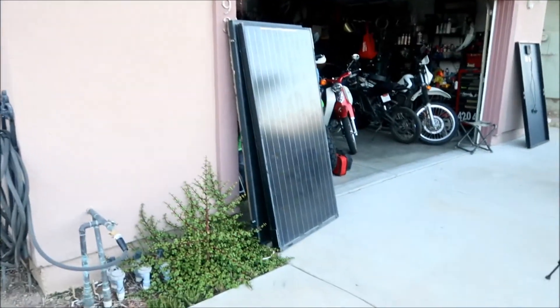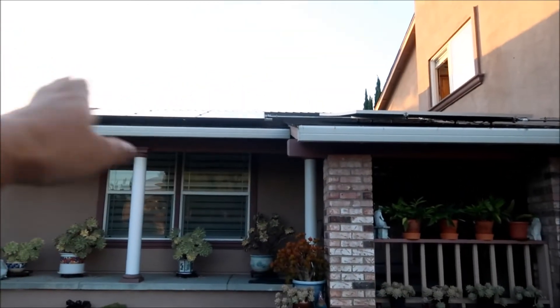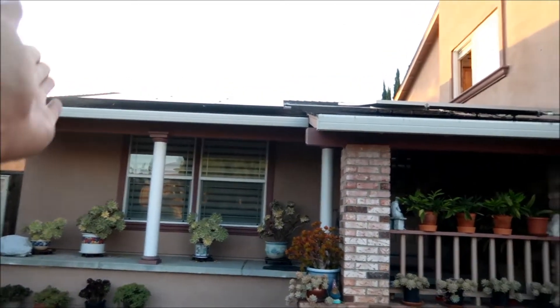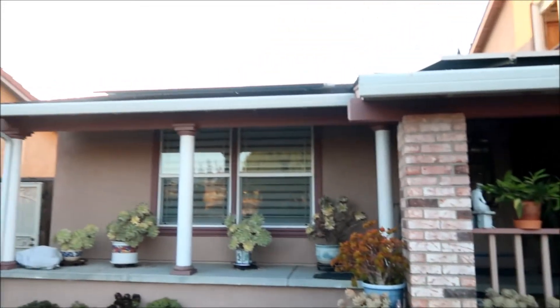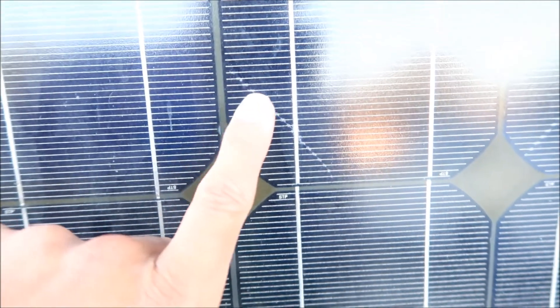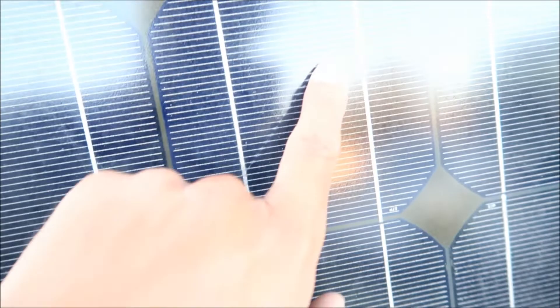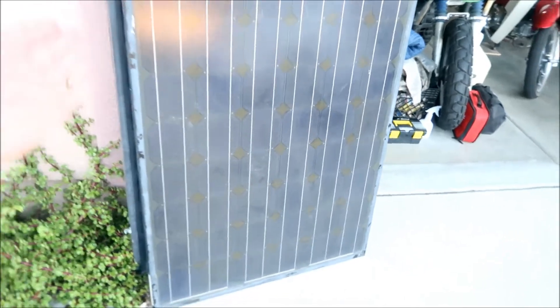I'm planning to install these on the left side of the existing panels. It might be a tight fit - I probably should have shifted the current solar panels over a bit when I installed them, since I put them about a foot from the edge. We'll have to get them up there and see. The seller had like 20 panels in his array and was upgrading his solar panels, which is why he was selling these.